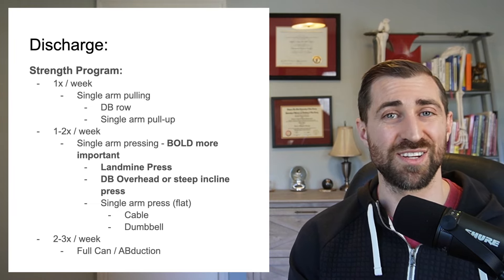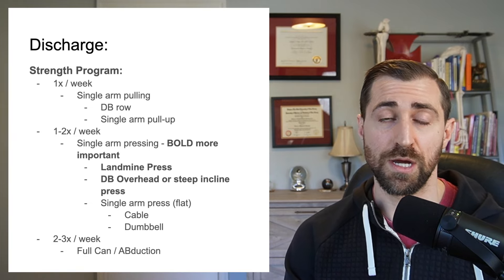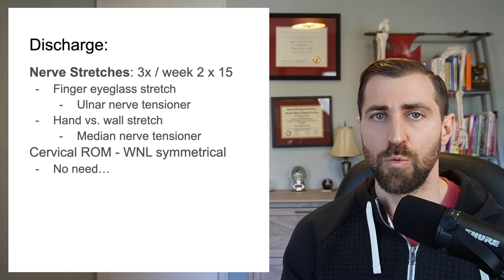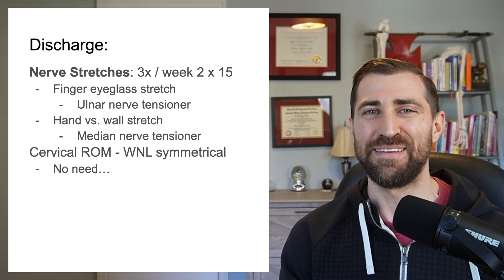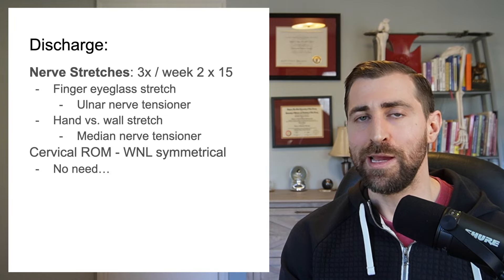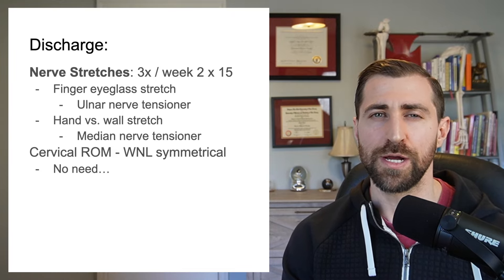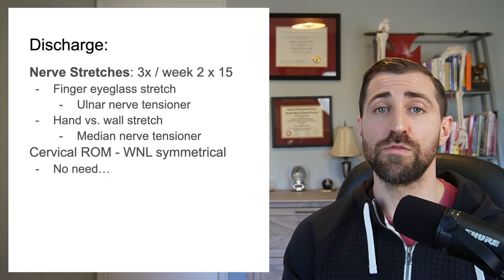I also recommended two to three times per week full can shoulder abduction. Abduction was most limited at the start and it's still most limited, so let's keep working on it. We re-evaluated her nerve mobility and at this point she was actually most limited in the ulnar nerve. So I gave her an ulnar nerve stretch and glide. I also gave her a more intense median nerve stretch because she was still a little bit limited — something more aggressive that you wouldn't give your patient at their initial evaluation.